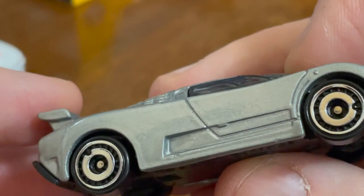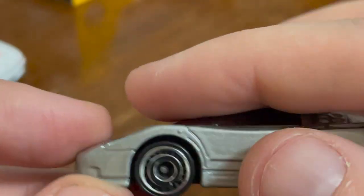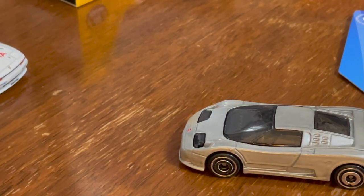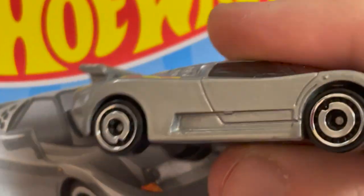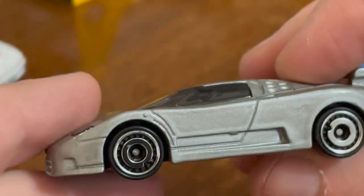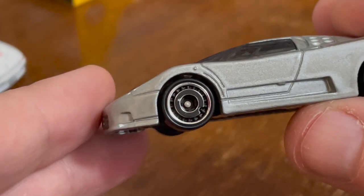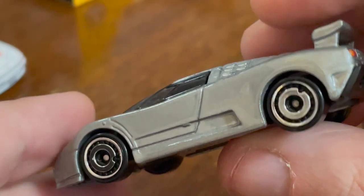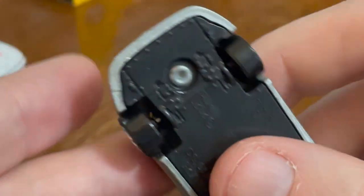I wonder if this is a production error. On the picture it's not painted at all. The most interesting thing about this car is that one wheel center is painted black and the rest are not — chrome. Everything else about it is super boring.